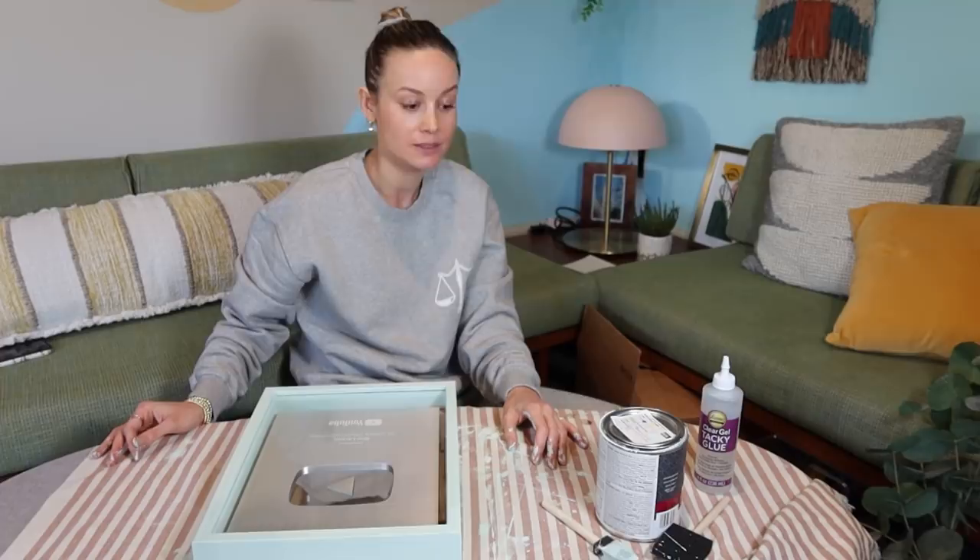Thanks for joining me today on this very messy and somewhat eventful craft. Thank you to all of you for helping me get to this milestone so I have an award to frame in the first place — I appreciate it. As always, it's fun learning, growing, making mistakes, and brushing them off with you. Bye!